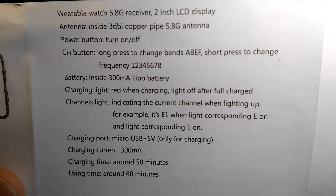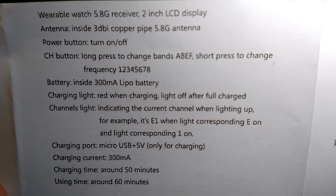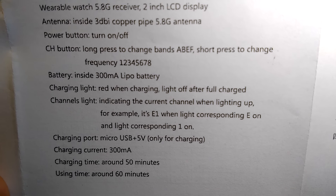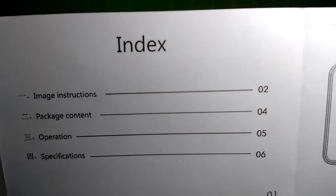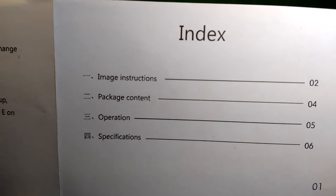If you need more time, you can simply use a power bank or similar to charge it while using it. There is nothing really new in the manual — we already went through all the basic functions before.